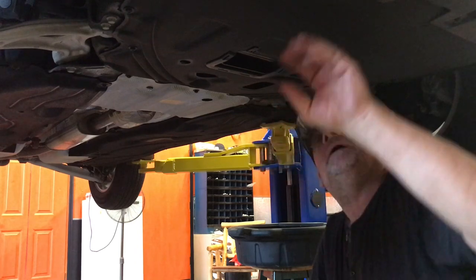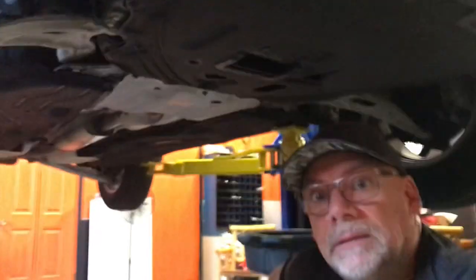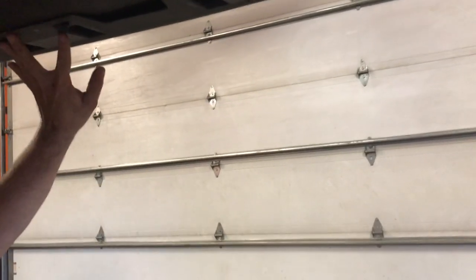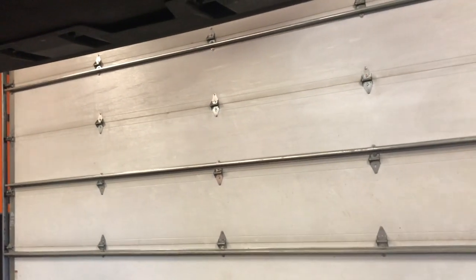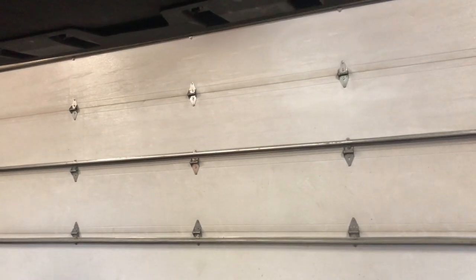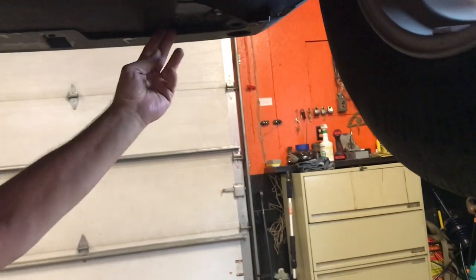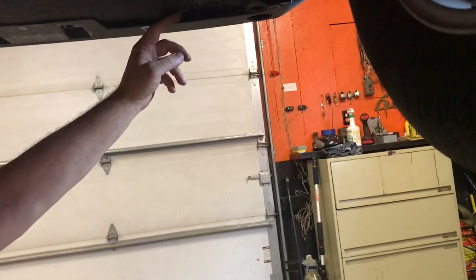So we're going to start by taking this skid plate down. It goes right into the bumper skirt, so we'll even have to take four screws off the bumper skirt. Then there's one, two, three, four, five, six, seven, eight, nine bolts total. The front has a clip - one of those body clips. I'll bring you back when we're down to those two body clips.